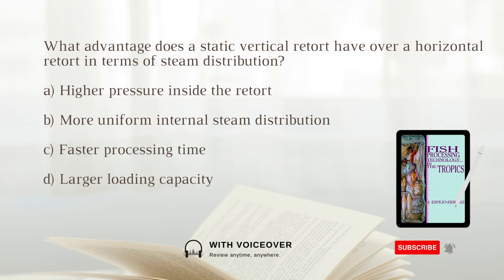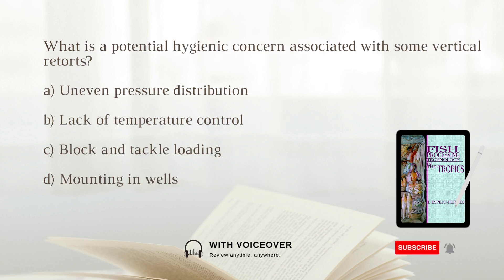What advantage does a static vertical retort have over a horizontal retort in terms of steam distribution? The answer is: more uniform internal steam distribution. A static vertical retort offers more uniform internal steam distribution compared to a horizontal retort.